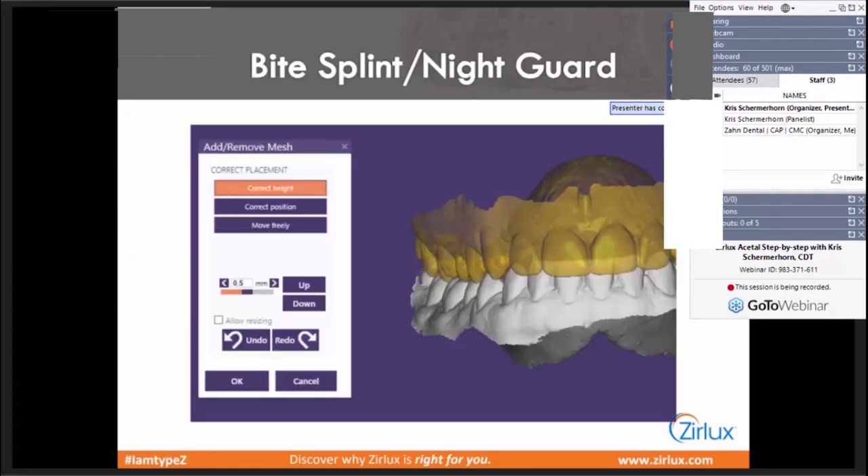Bite splints, night guards — nothing special here. This is a cool thing. When you get started with this and you're like, I don't know about the framework or the Smile Composer — bite splints are simple because they do everything you've already done. If you've done bite splints out of PMMA, do the exact same thing. Just load the Xurlux Acetal into the mill instead of the PMMA.